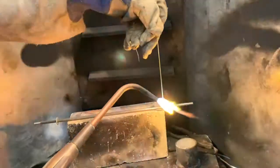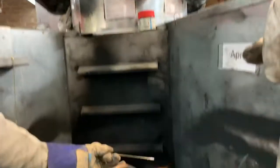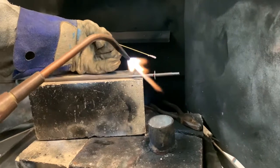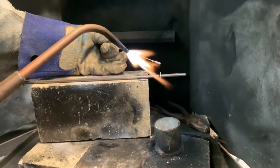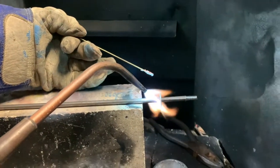To get flux on your rod, heat your rod just a tiny bit and dip it in the pink flux — it'll stay on. Now, you've got a thin washer and a thick rod, so if you heat them evenly the washer will just melt off. What you need to do is get the heat into the rod.